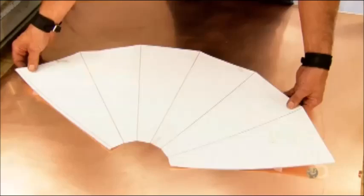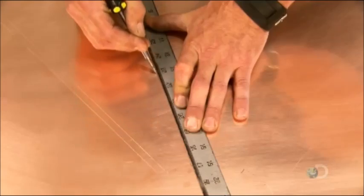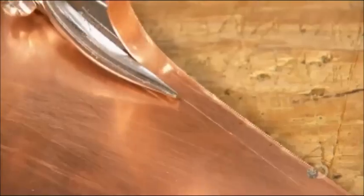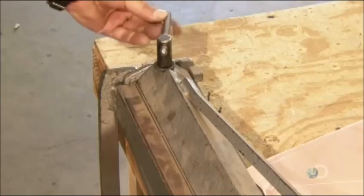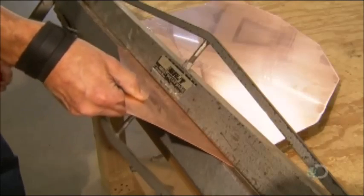He cuts reference points for the bends and removes the pattern, then extends the bend lines with the etching tool. He cuts out the skirting part with standard hand shears, following the etched outline. One last trim along the edge and the skirting is ready for the sheet metal bending machine. He clamps it into place and pulls a handle to apply hydraulic pressure and bend the part along the etched lines.